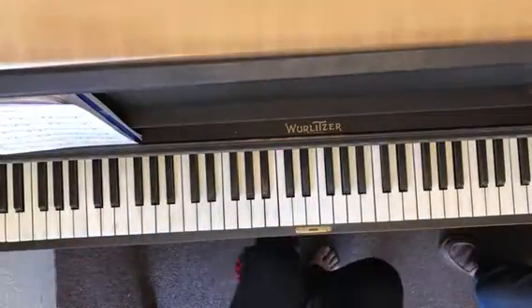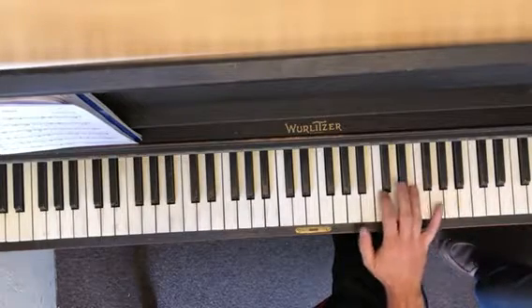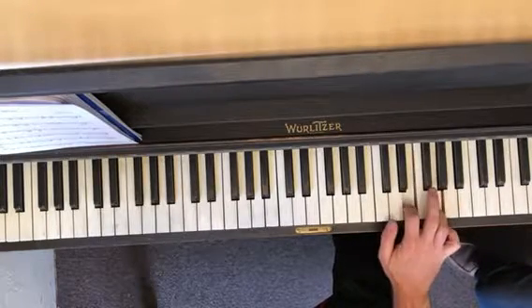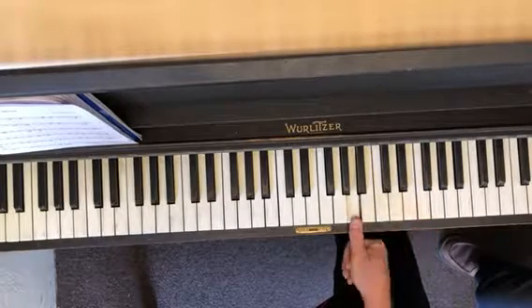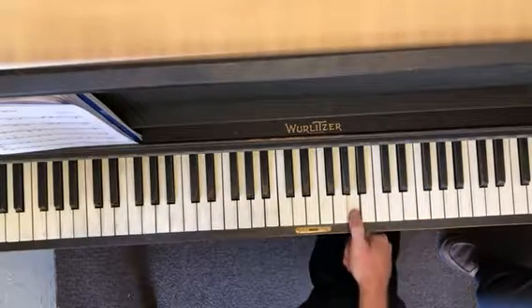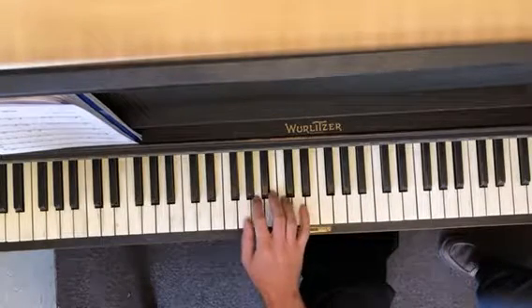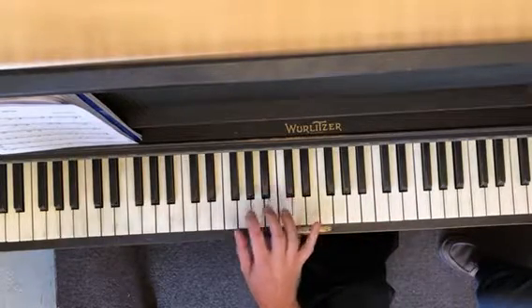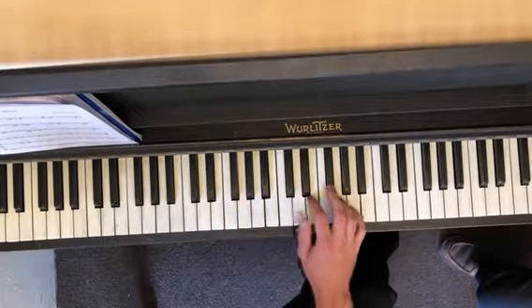Alright, part two. When you do that, the second one will set you up nicely at measure six to play the A with your thumb. But now when you come down here, you're gonna jump all the way down with your thumb on G, and then go into this position.